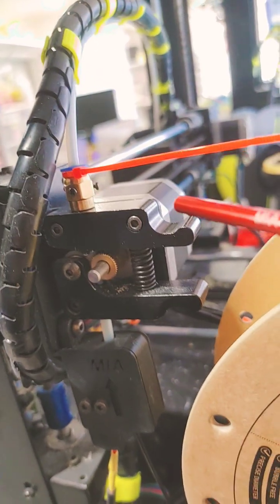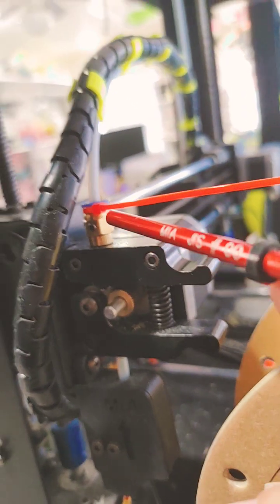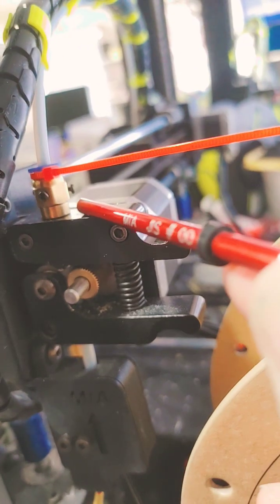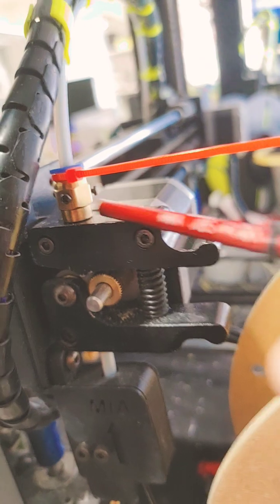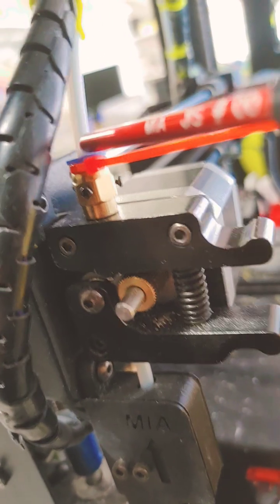Mario, once again, today is Tuesday, December 9, 2025, and in this video I'm going to share a little tip that I had to do in an emergency to repair this connector here. These are M6 threaded connectors that go on these units, and this is what supports the Bowden tube or Teflon tube for a 3D printer filament to go through.